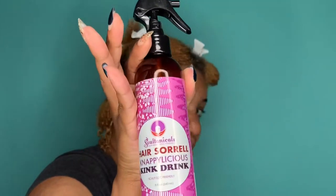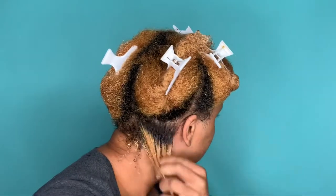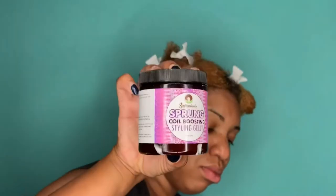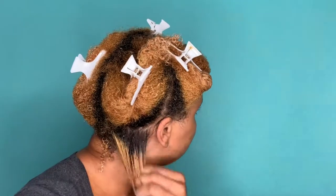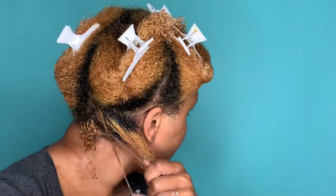Now I'm going with the Hair Sorel Nappalicious Kink Drink to rehydrate my hair, and the Sprung Coil Boosting Styling Jelly as my styler, and now I'm going to start to shingle my hair.